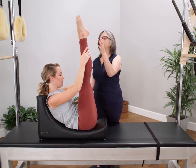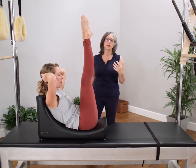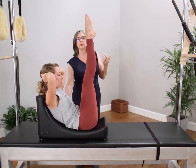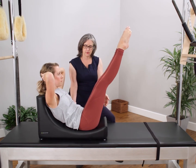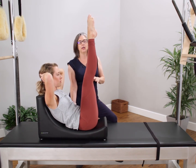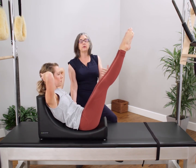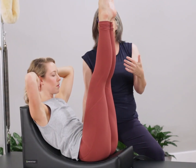Legs to the ceiling, hands behind the head. From here there's no movement in the torso, so we're going to really be able to work the legs out and be able to find the support from the seat and deepen the lower abdominals in this position. This is the best way I know of to be able to advance the teaser number two with the lowering and lifting of the legs.